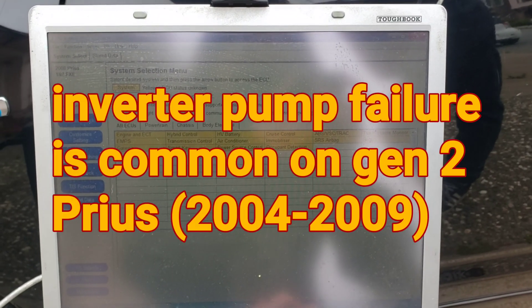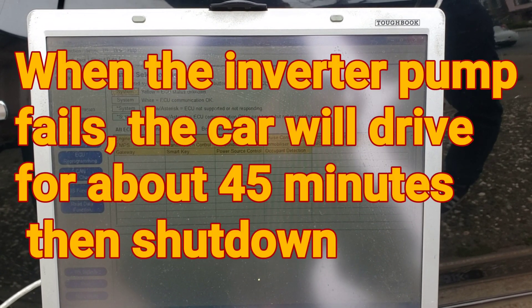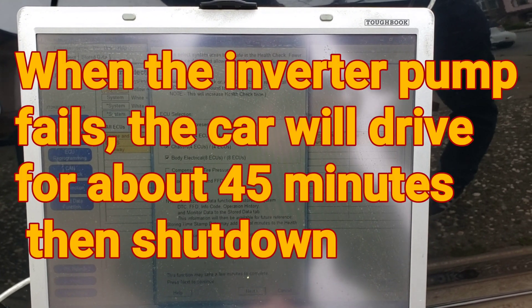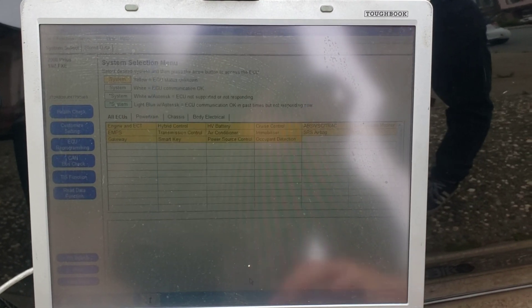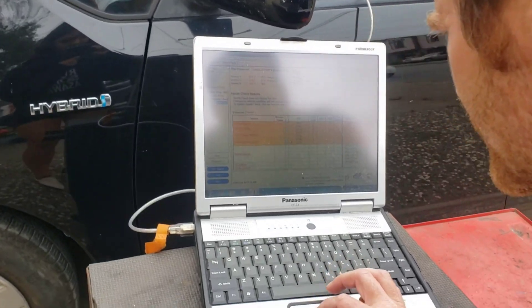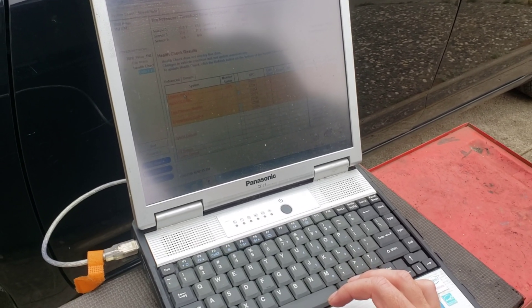We'll start with the health check, which is going to check all modules. It's going to take a good minute or so to check all modules. The results are in — let's see what we got: transmission control, engine... wow, what is this?